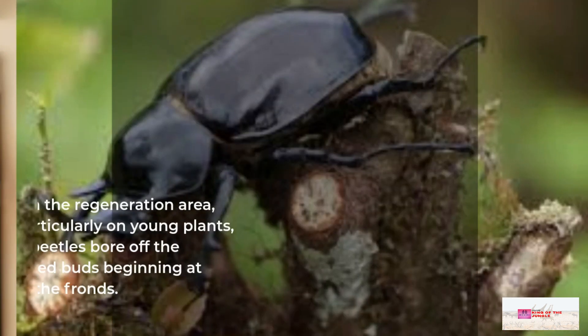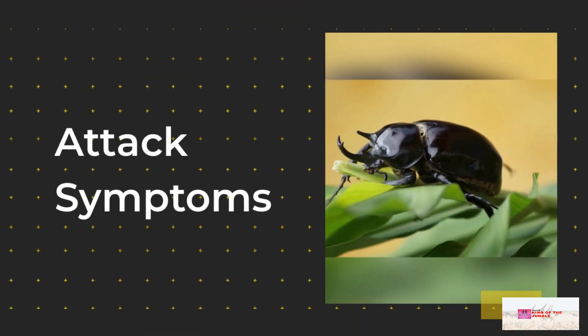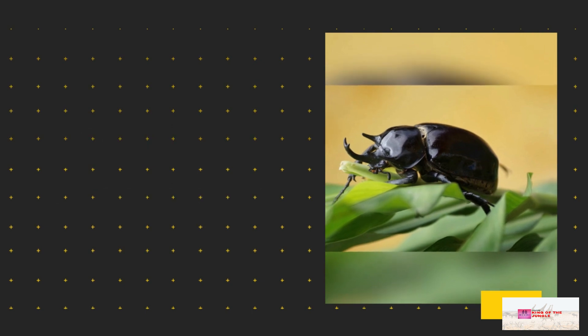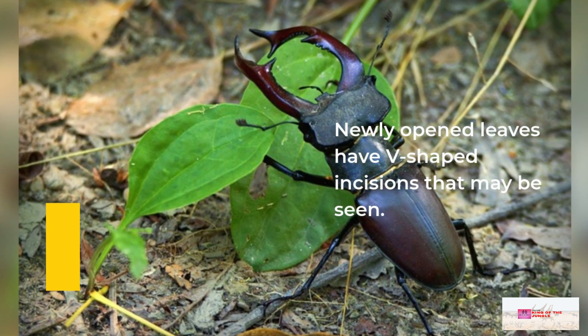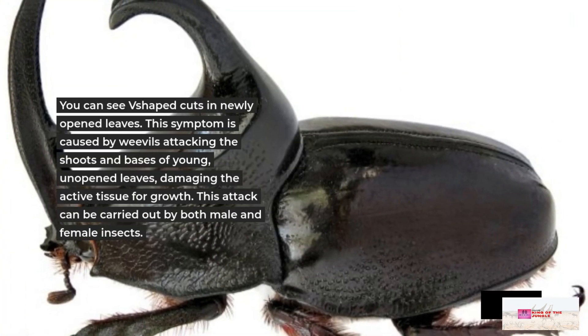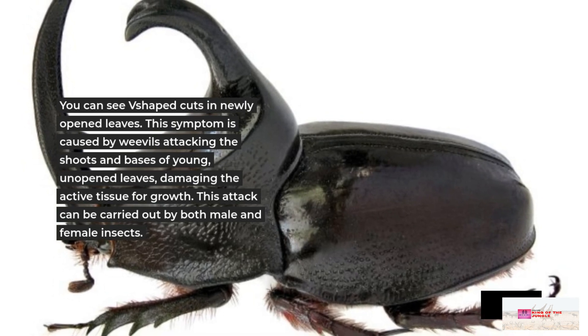In the regeneration area, particularly on young plants, attack symptoms include newly opened leaves with V-shaped incisions. These V-shaped cuts in newly opened leaves are caused by weevils attacking the shoots and bases of young plants.